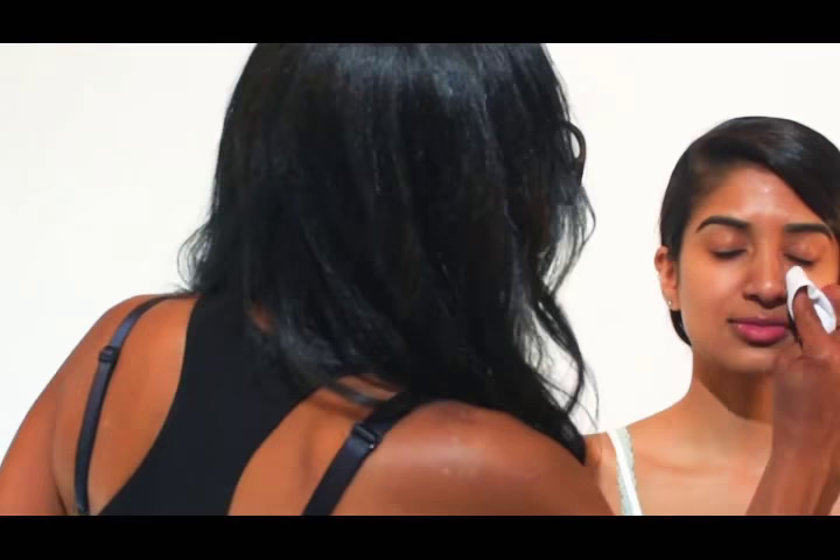The first thing that I like to do is clean the face. I just use a little cleansing towelette and make sure that there's no oil buildup in the T-zone.